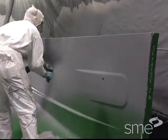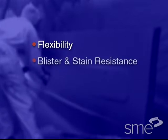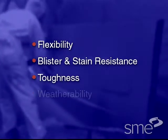Special gel coat resins can improve flexibility, blister and stain resistance, toughness, and weatherability.